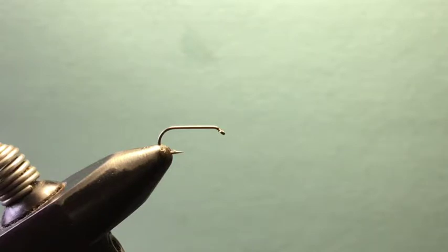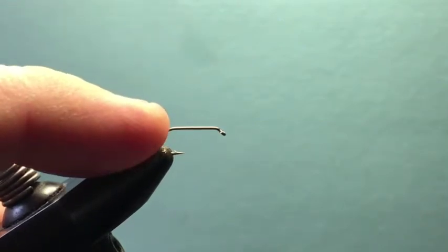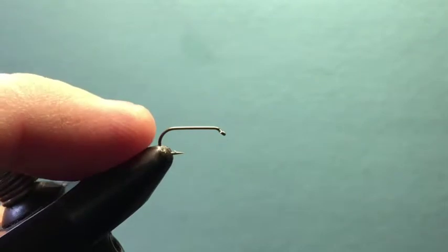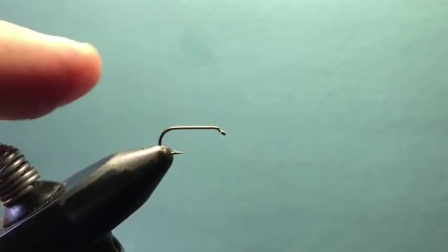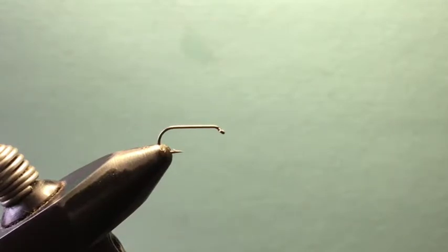I typically tie this on a Daiichi 305, which is a real good hook for this, or a TMC 100 SP-BL, but any down-eye straight hook is good. The reason I tie scuds on straight hooks is that when you've actually seen scuds swimming or moving — I've held them in my hand and watched them — they are flat, they are not curved. Most of the time they're hanging out flat and give a good profile.